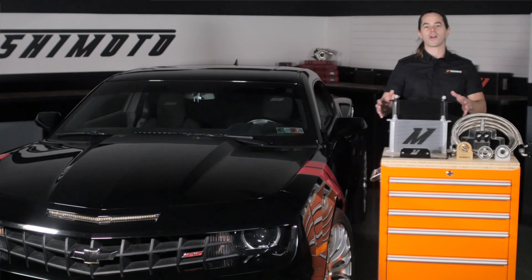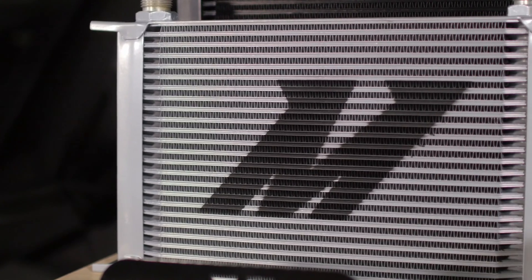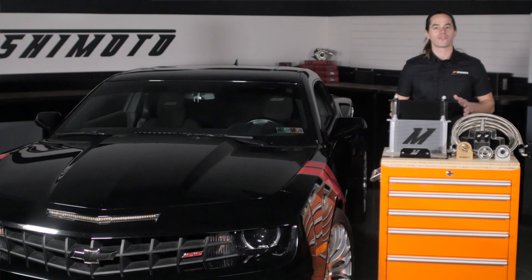At the heart of this kit is our 25-row stack plate oil cooler. With the ability to reduce oil temperatures by up to 40 degrees when compared to stock, this cooler is a great addition to any Camaro, from daily drivers to circuit racers.